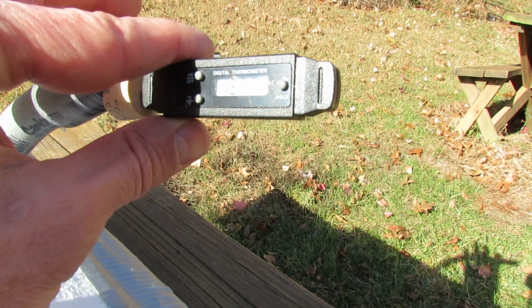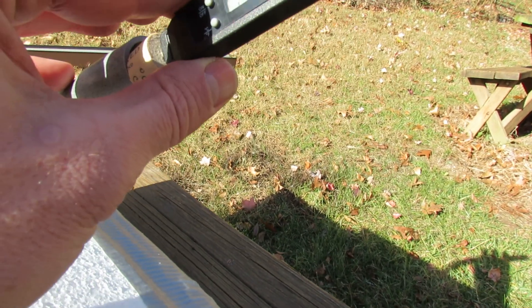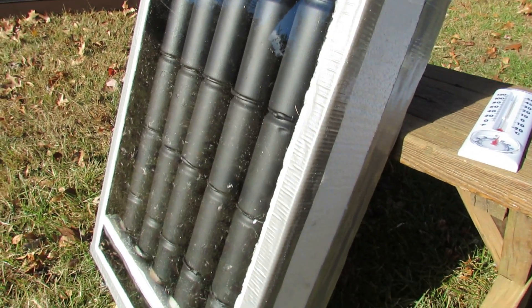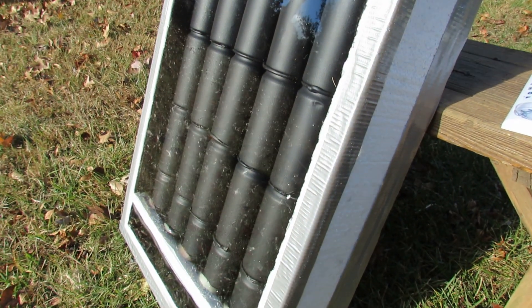So I'm going to stop there, but it's the second test — the temperature really did go up. This is a solar can heater made from just basic aluminum cans.